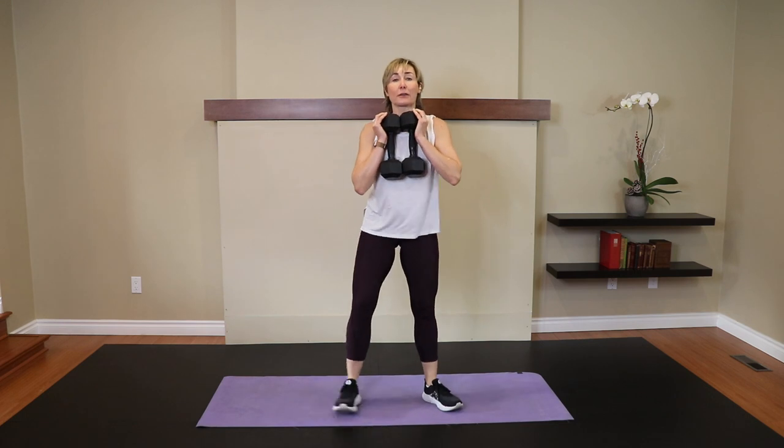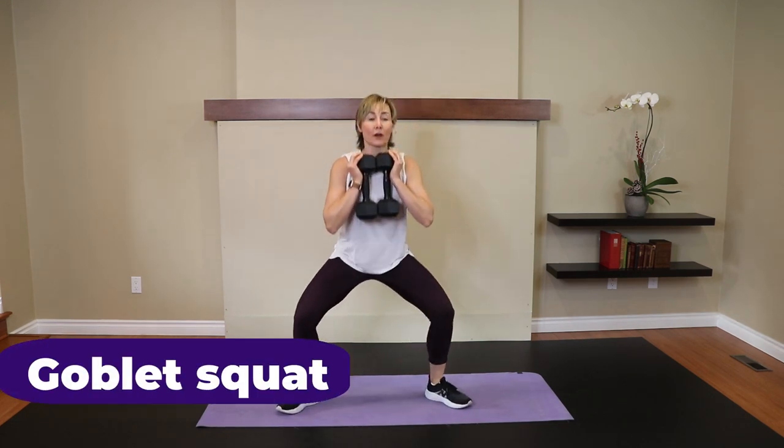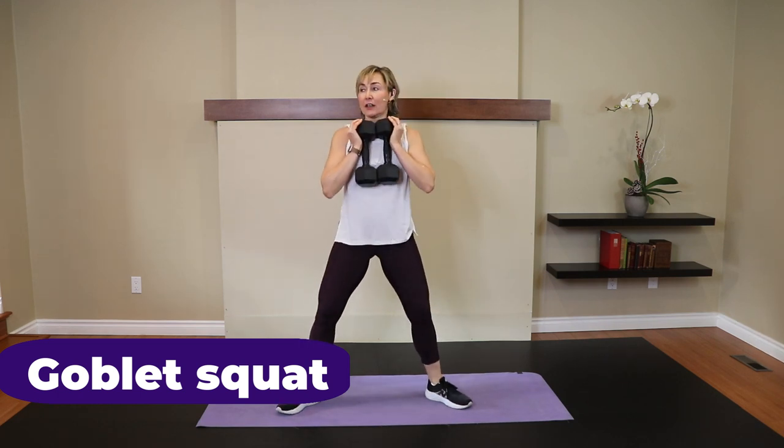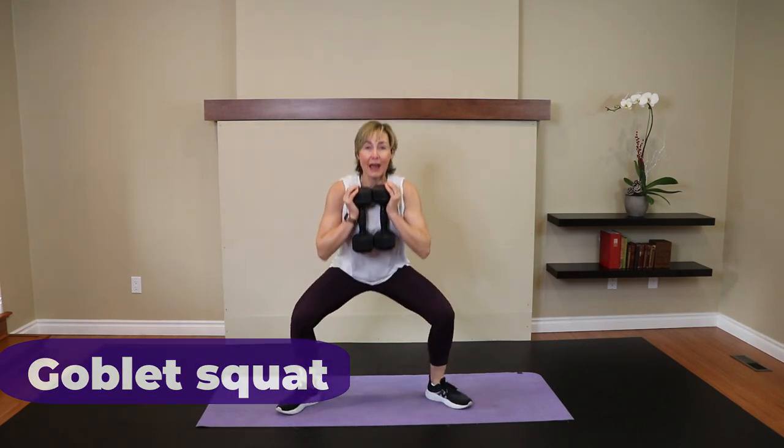Bring the dumbbells together, hold them in front, feet wide, toes turned out — goblet squat. Go. Five. Four. Three. Knees track with the toes, torso upright. Two. And one.